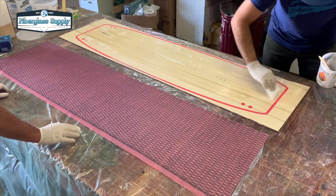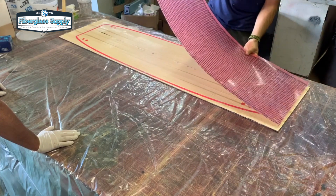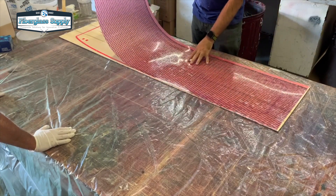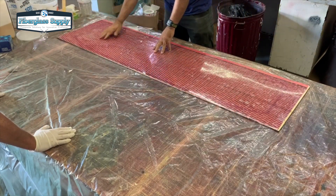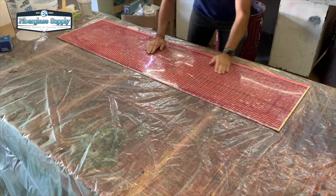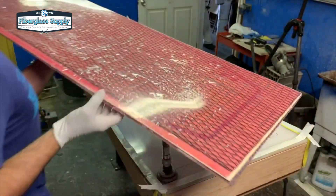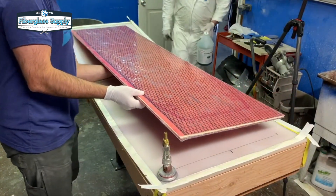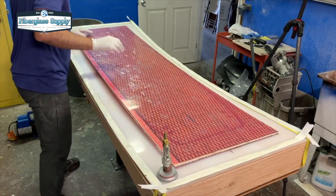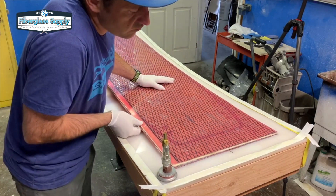We will move it over to the rocker table. We've got our skins glued to the core. One thing I want to point out before we vacuum bag this is that we've put a plastic film called bubble wrap over the skins to protect them from glue squeeze-out and to protect them from scratches in the manufacturing process.